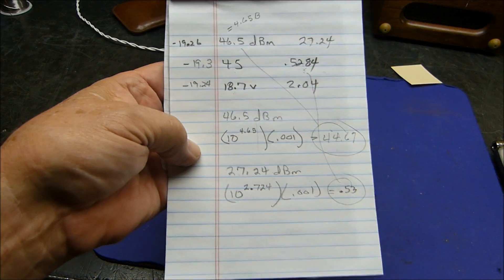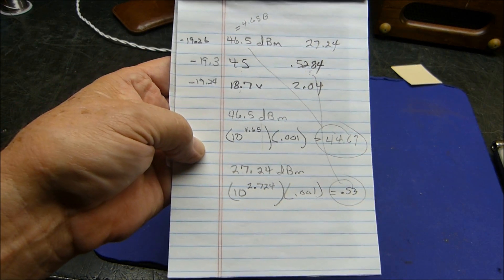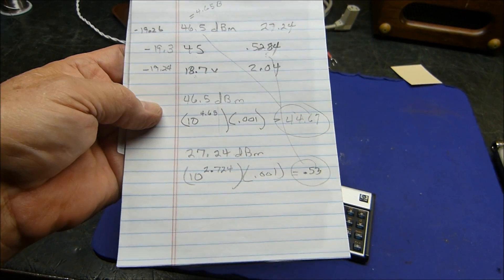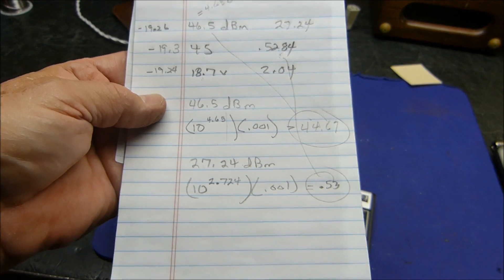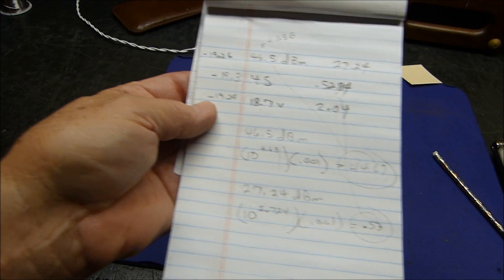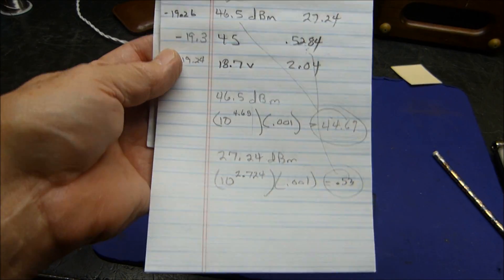I know there are a number of decibel-type YouTube videos out there, but I find them all horribly repetitive and academic. This is a real-world application of it, so I hope this helps.